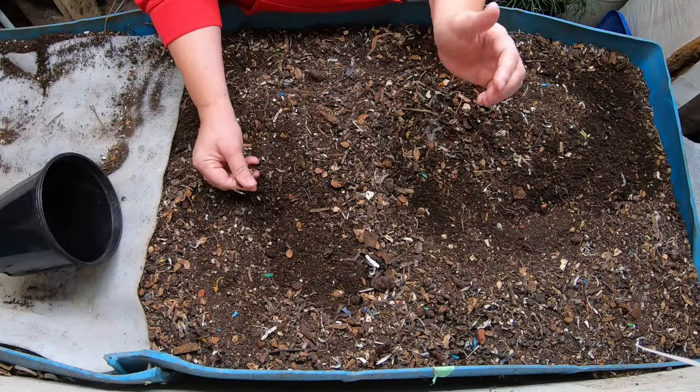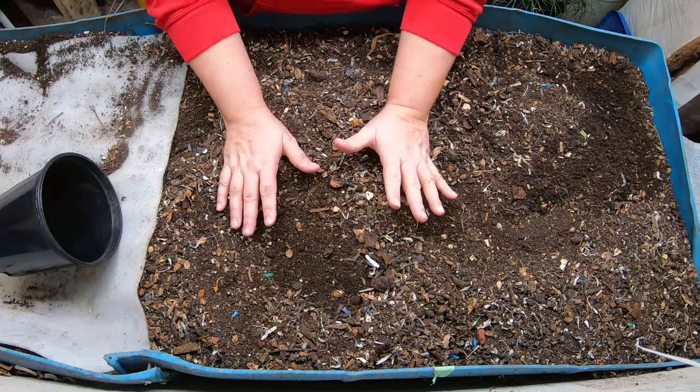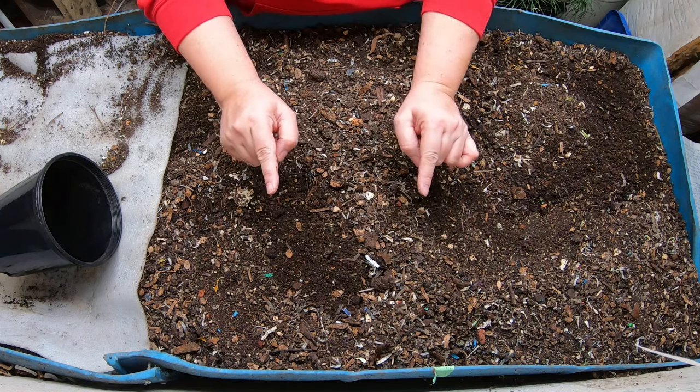Hey guys, it's Anne. Welcome to my home worm farming channel. If you're looking for a friendly, helpful vermicomposting community, you are in the right place.